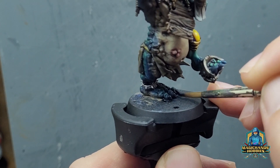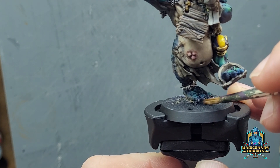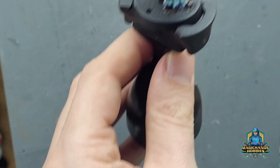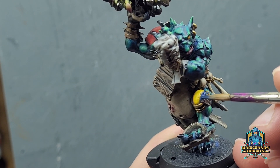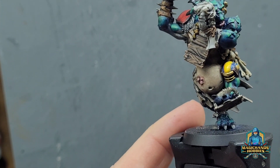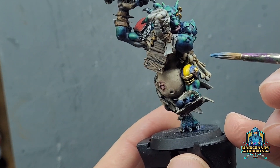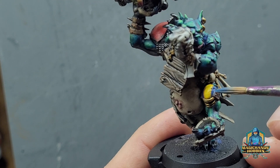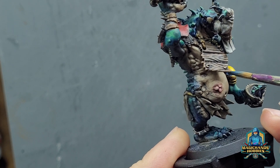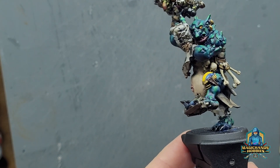Standard black can be any black you want — I tend not to go with a gloss for nails. Picking out a few highlights on the helmet. Some of the painting I've done off camera — you don't need to see every single little detail that I paint. It's the same principles across the entire model.